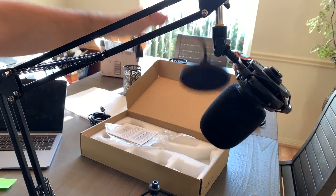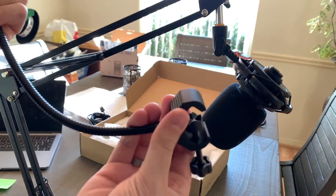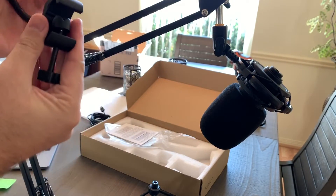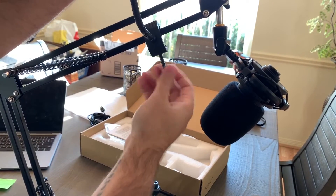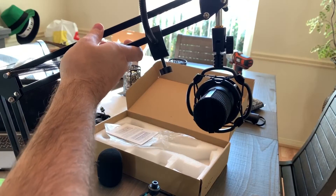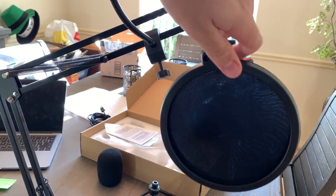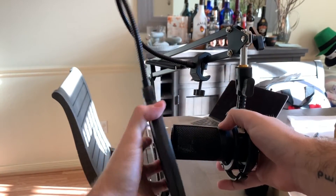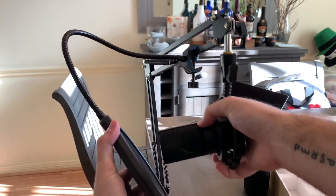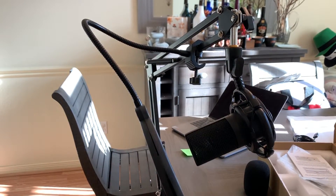Now I'm going to show you the pop filter and how to attach it. I'm not sure if there's a specific recommended way, but I'm just going to attach it to a bar right here, put it over the bar like so, and tighten it down. It all depends on the position you're going to be speaking from. As you can see from the side, you can have it mounted so if you're speaking from below you can position it like this — you can really get this perfected to be exactly how you need it.